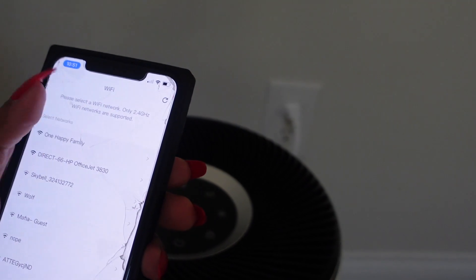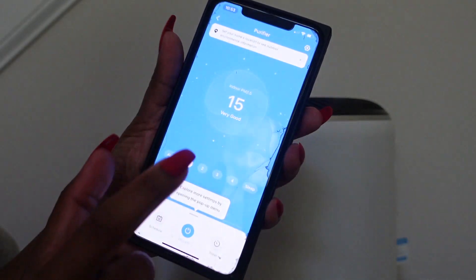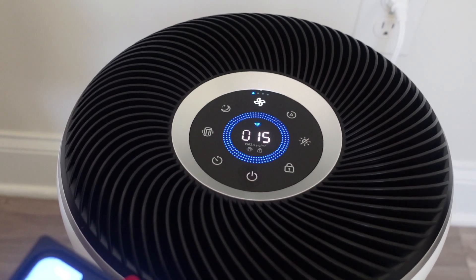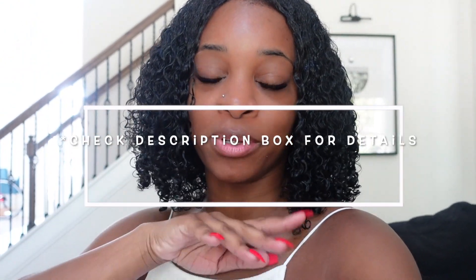I'm gonna connect to my Wi-Fi. This will tell you what your air quality is looking like. Mine says very good. But I just turned it on — it's very quiet. I can check my air quality through my phone without actually being home. Check the description box below for the direct link and coupon code. If you want to try this product, just click the link below. Thank you, Levoit, for partnering with this portion of the video.